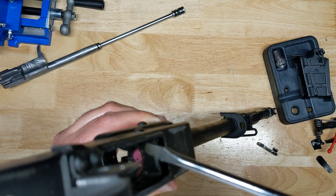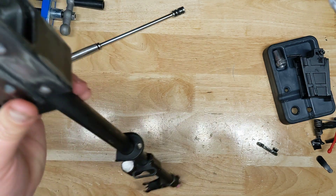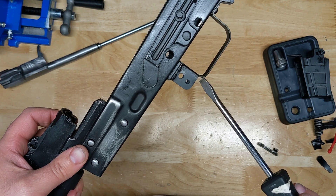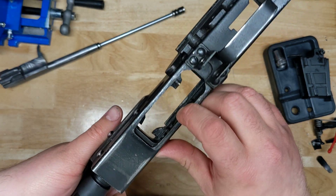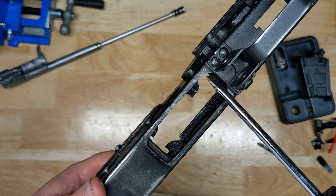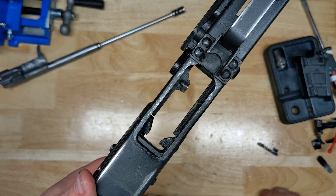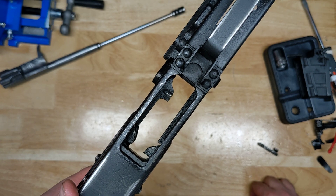Therefore, unless you do some pretty heavy modifications on the front trunnion, you're not going to be able to use standard AK mags. You could put in a standard AK magazine release lever, but again, if you don't have that front trunnion cut for it, it's not going to work. Also, the magazine well is not cut for it either, so you'd need to remove a little more material. Converting this to take AK mags is probably not possible without heavy machining.